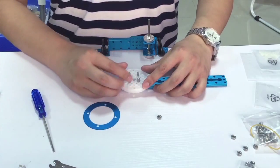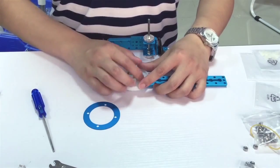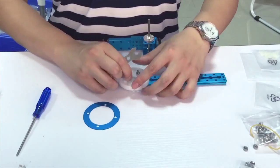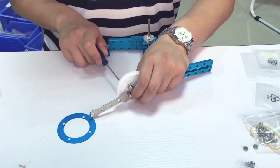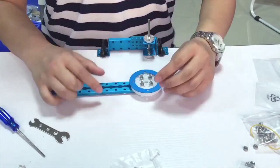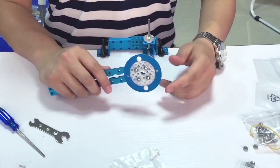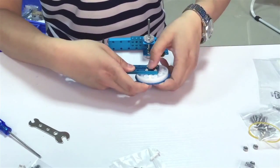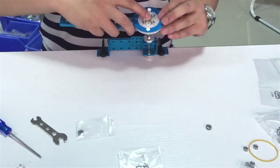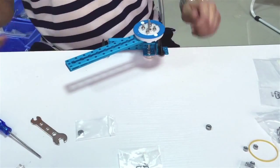These two parts constitute the first part of the mechanical arm. Install this part on the base through flange bearing, and use the shaft collar to fix it on the base.